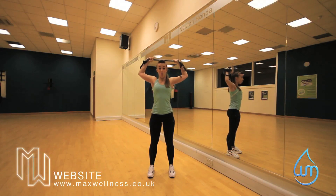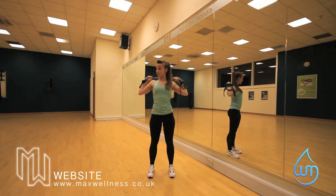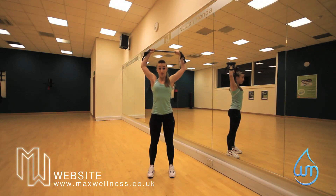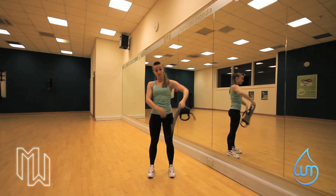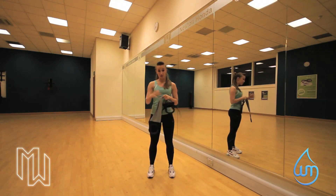I'm going to put it down, keeping my core nice and tight, and take it up again. Really basic move — that's your lat pulldown. Biceps, all down here, absolutely amazing for.